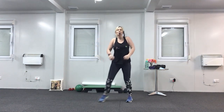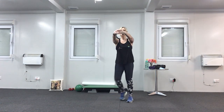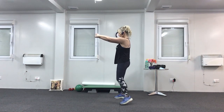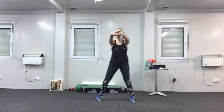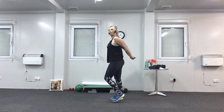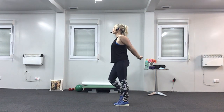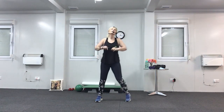Roll your shoulders back and step from side to side. Then press both arms in front and drop your chin to your chest — just stretching the shoulders. Then take both arms behind your back again, lift them up, head up, chest up, and squeeze your shoulder blades together. Roll the shoulders back.